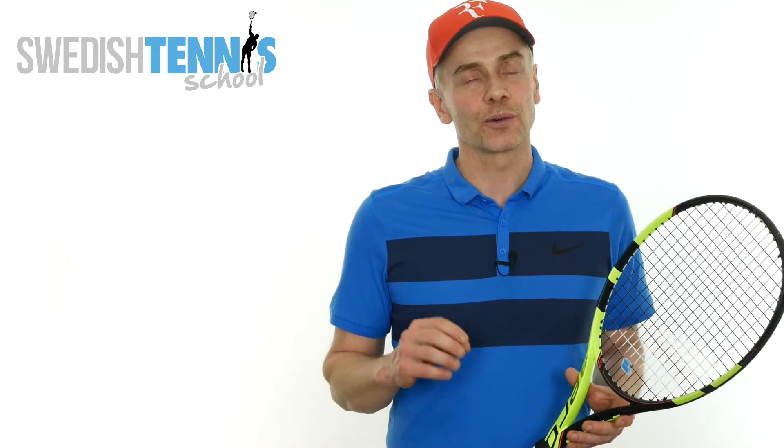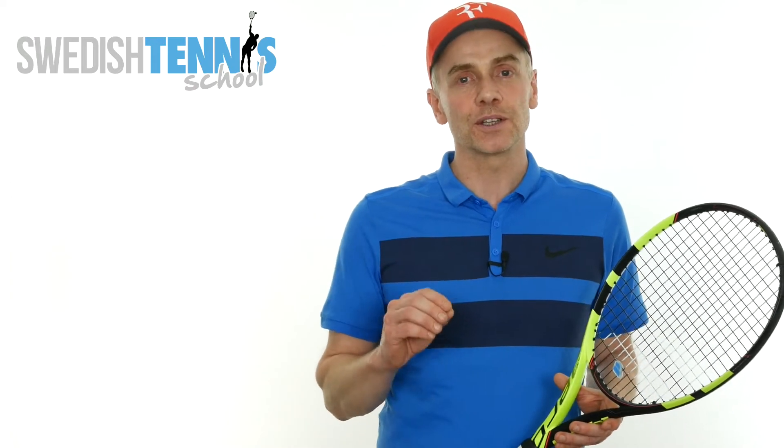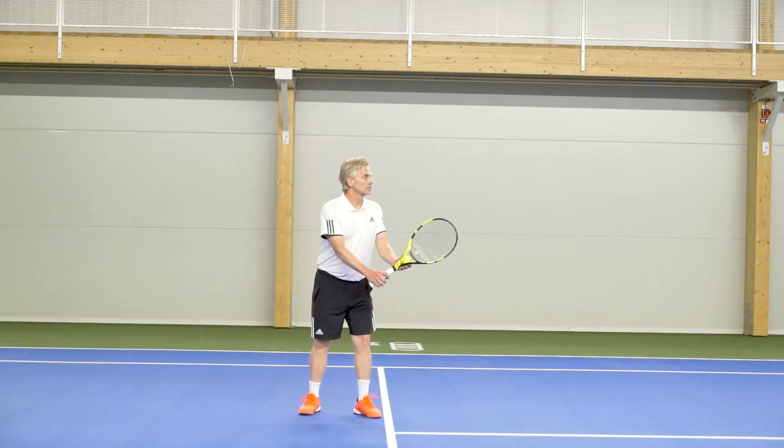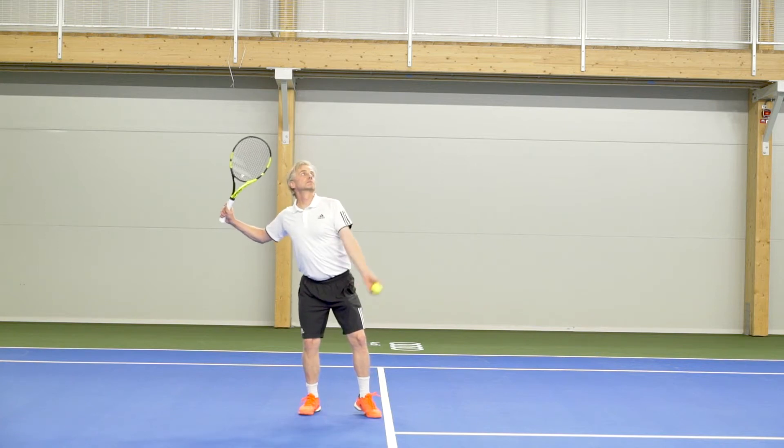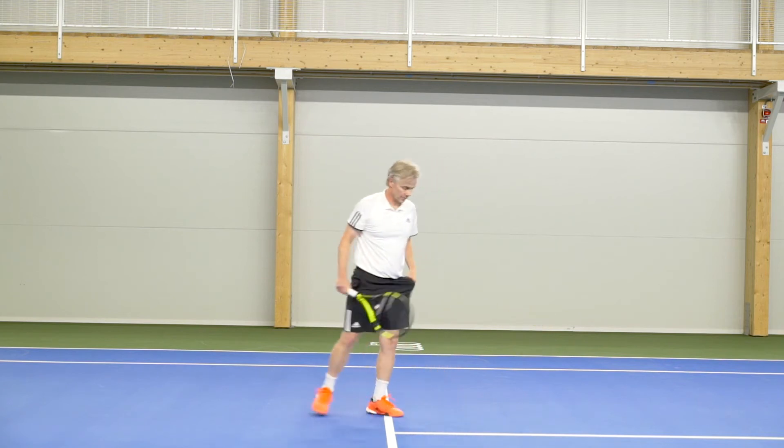I usually start around the service line doing three serves from there. First I load my back leg correctly by shifting the weight back and down and turning my hip slightly back, putting my racket up in the power position, doing the toss, then pushing off from the ground and exploding up and into the court.